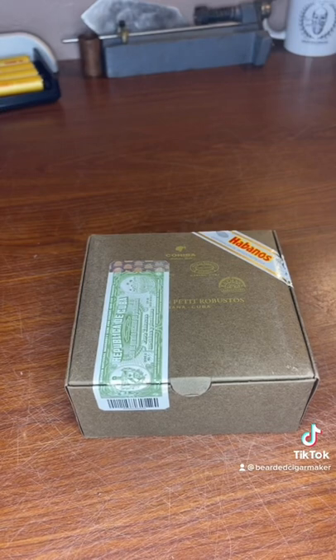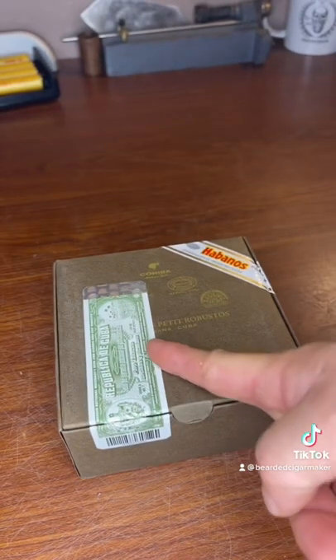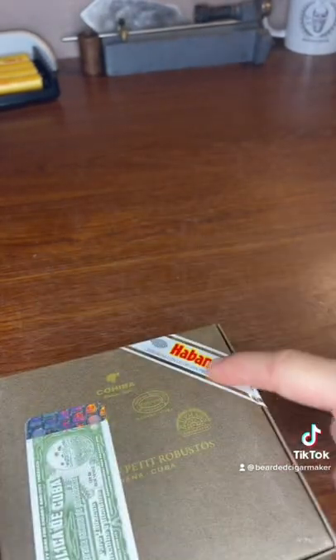First, you want to make sure that your box is sealed with the government stamp and the Habano seal.